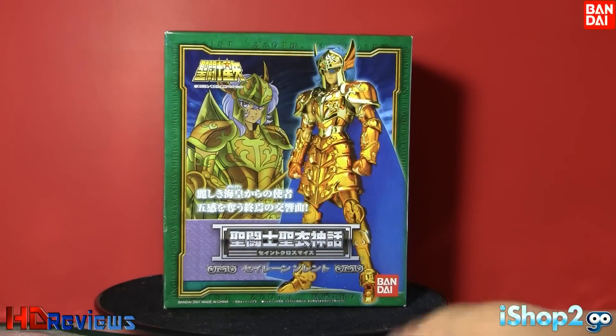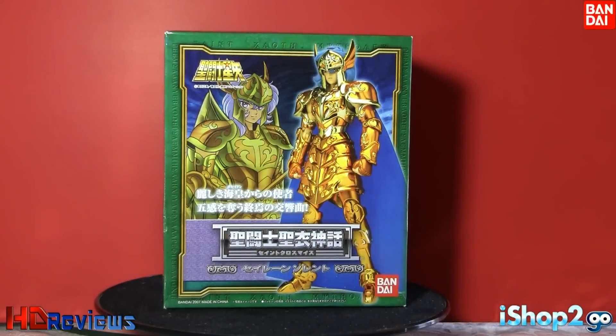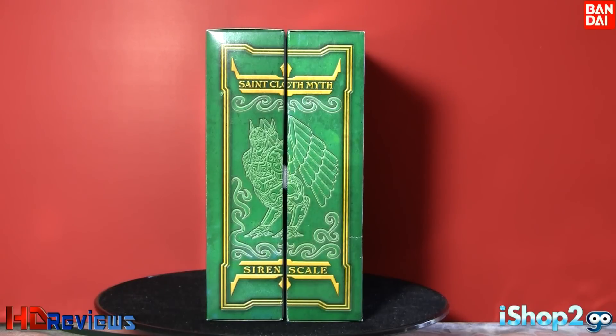As you can see, there is the figure itself, and there we have the animated form of Siren Sorrento. The Bandai logo is on the bottom, but because this is a Latin American version, you won't see the DTM until you're in the manual. This is a green box with a book-style kind of package, like most Saint Seiya Myth Cloth. It says on top 'Saint Cloth Myth' and on the bottom 'Siren Scale.'